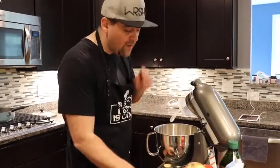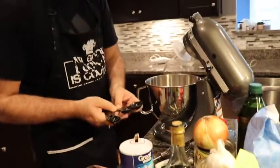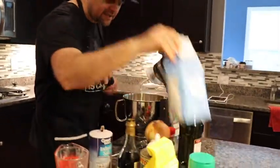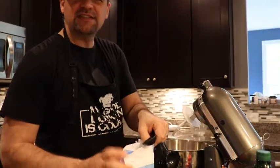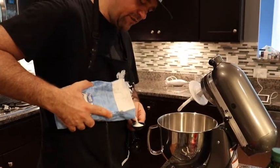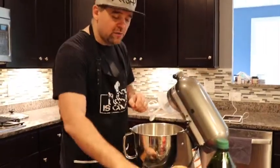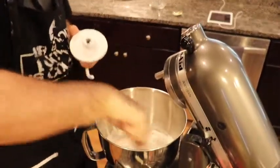We have our yeast packet in. Now we want to add about half a tablespoon of salt - get that in there. We also want to add about a tablespoon of sugar so the yeast has something to eat on. You can actually use this recipe for other things too - some people use it to make baguettes - but we're going for a New York style crust. I've got the KitchenAid out so let's stir this in.